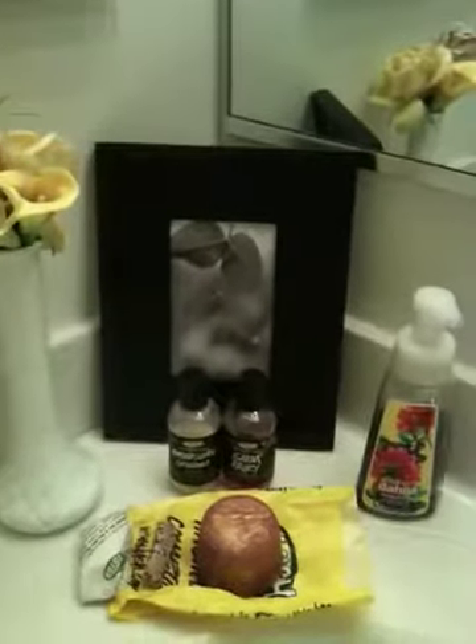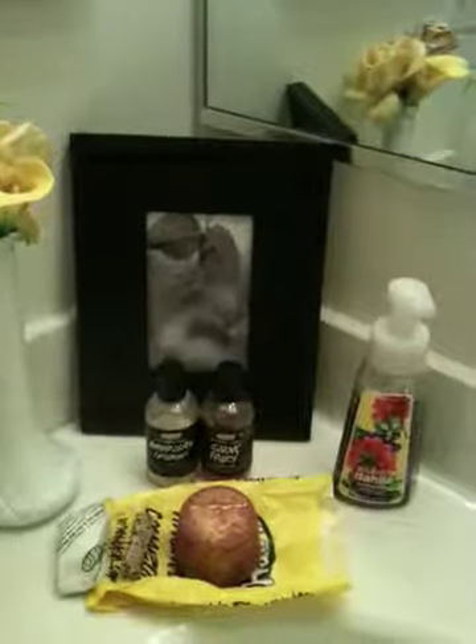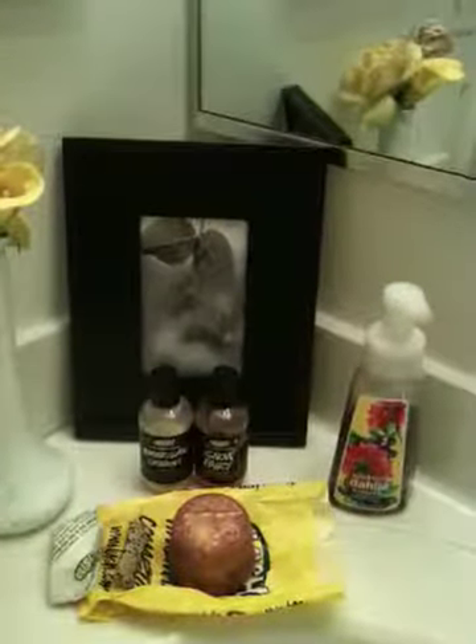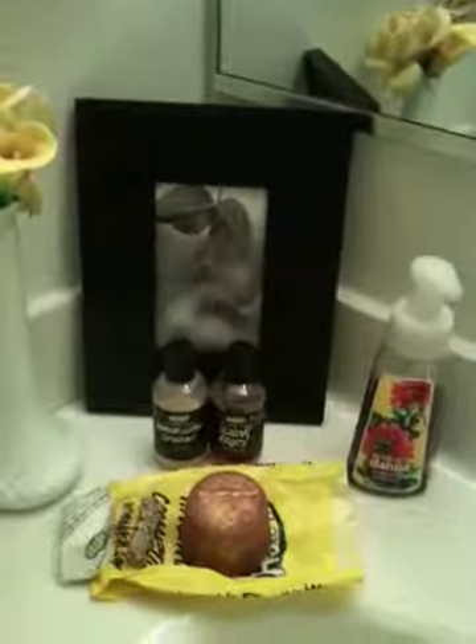Hey everyone, so today I'm going to be doing a Lush cocktail slash demo for the Phoenix Rising. In this cocktail slash demo, I'm of course using the Phoenix Rising.